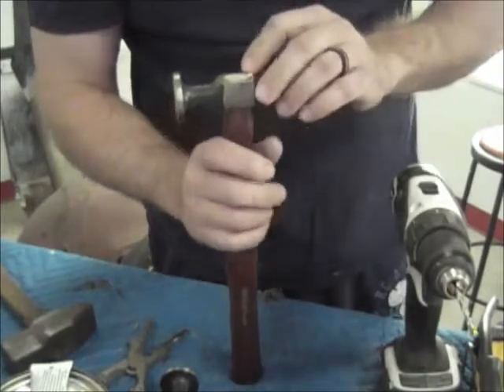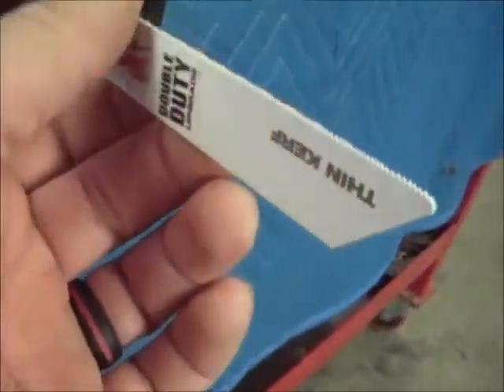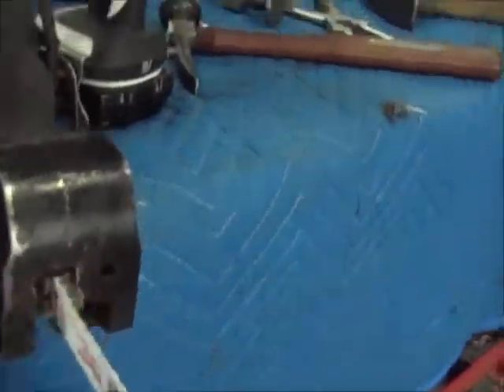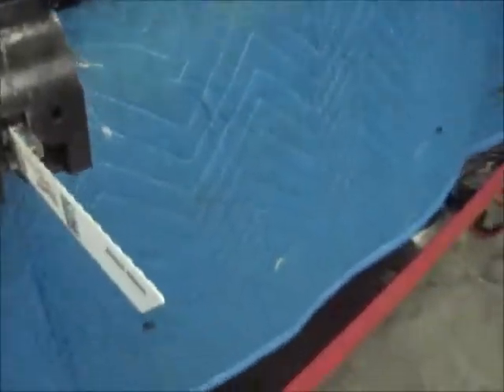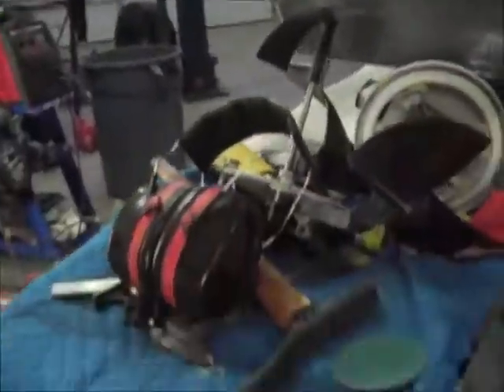Alright, got that sawed off. I ended up using this — it's a metal cutting blade but real fine. I didn't want a wood cutting blade because those are usually rough and I think it would have ripped that up real bad. I just held it up next to it and ran it like that instead of breaking the air saw out, and it looks like it worked fine.